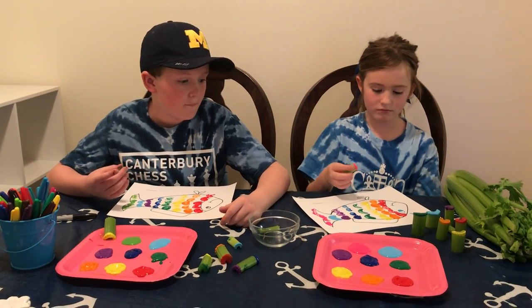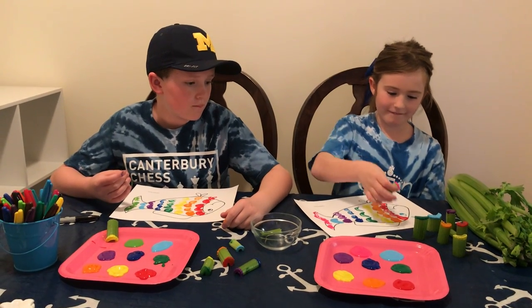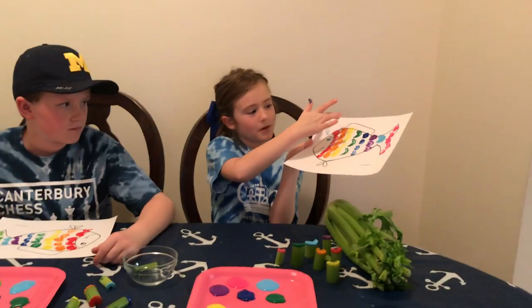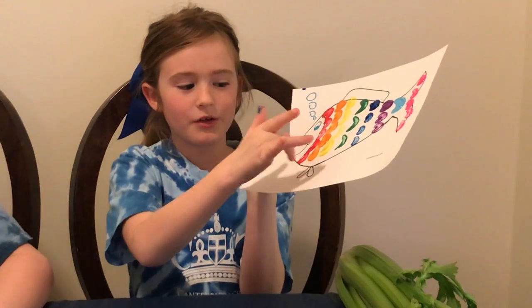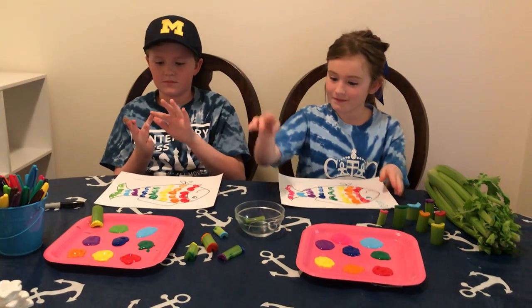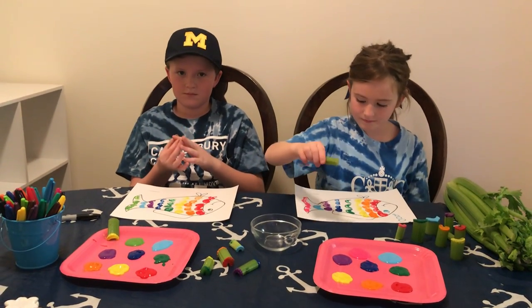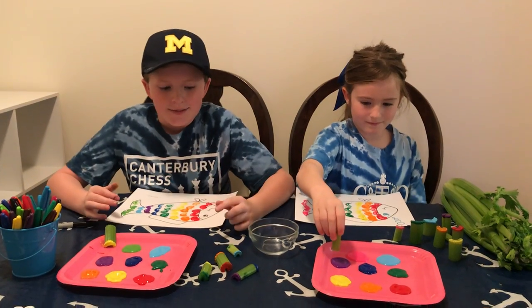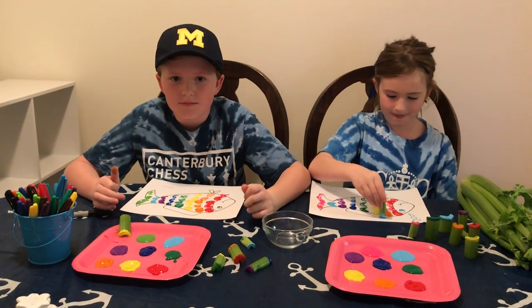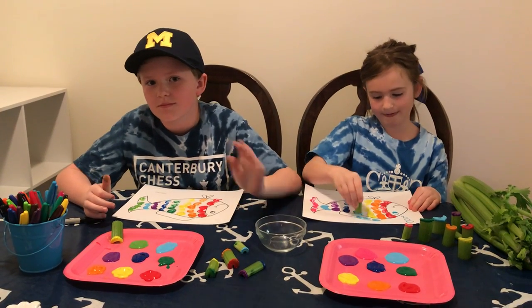Betsy, can we see your fish? I was thinking about maybe putting some colors up here to make it more rainbow-y. You can do whatever you want to on the fish. We hope you enjoyed learning how to make a rainbow fish using celery and washable paint. Can't wait to see you next time! Bye!